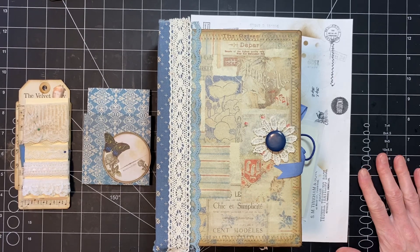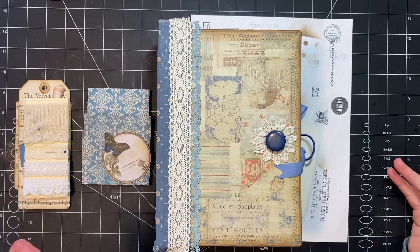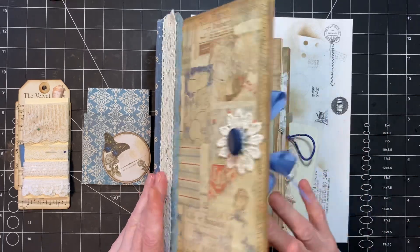Hi you guys, it's Stephanie with Coffee, Paper, Scissors. It is Pocket Wednesday, would you believe. I am almost finished — in fact, this will be the end of this book.